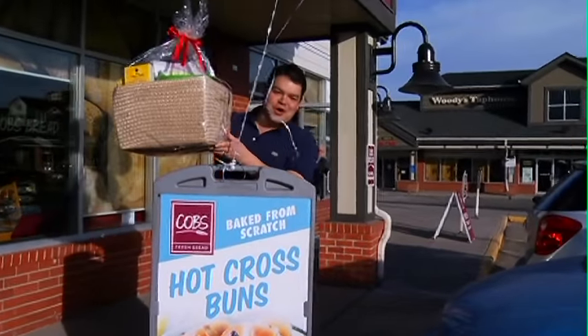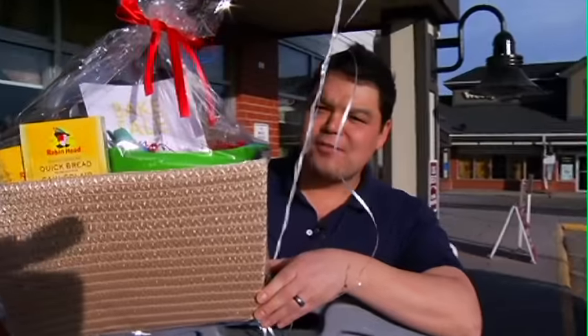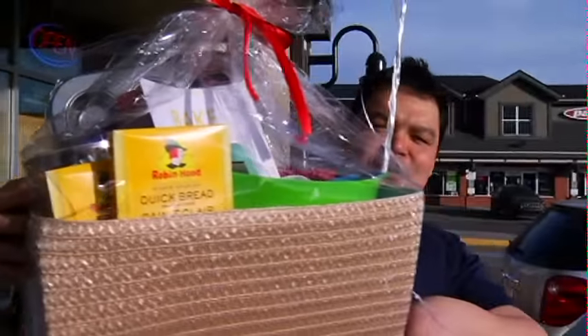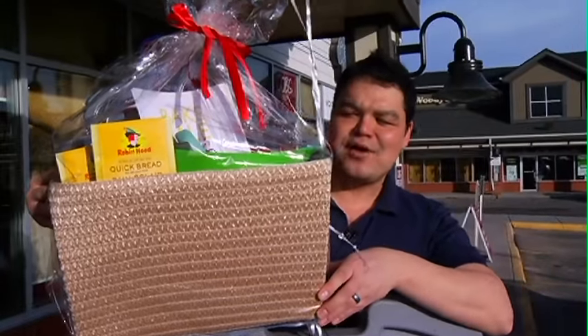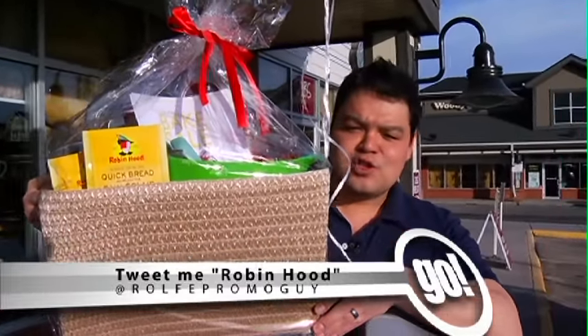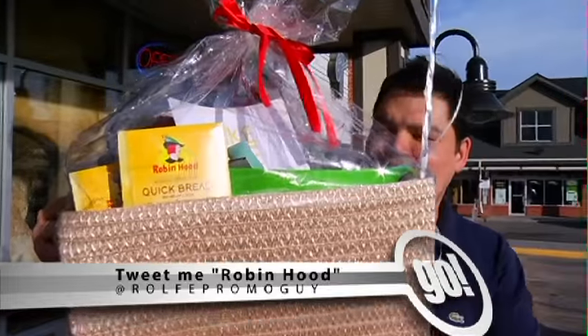It wouldn't be a Promo Guy story without a giveaway. We have this awesome bake kit from the good people at Robin Hood Flour. You can start your own little bakery at home. You can win this by tweeting me, Rolf the Promo Guy, Robin Hood. Why not? Okay, until next time!